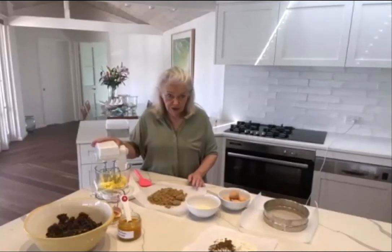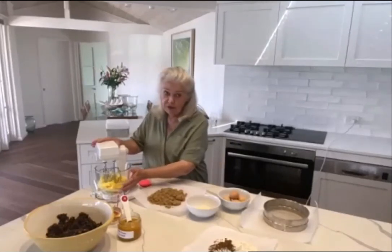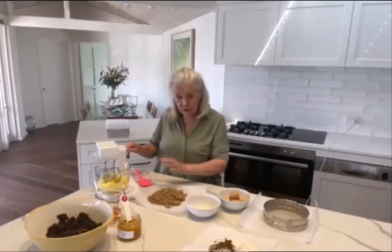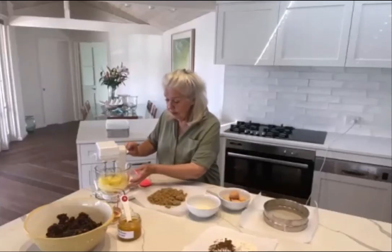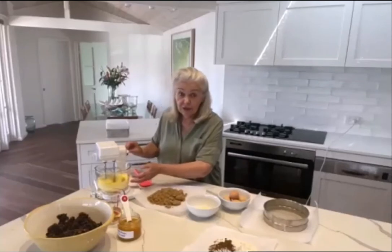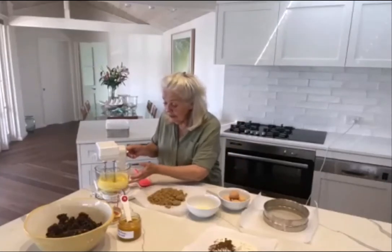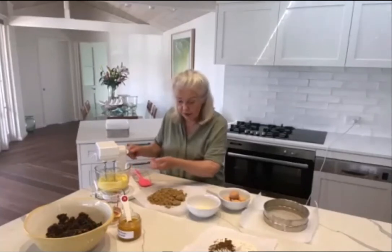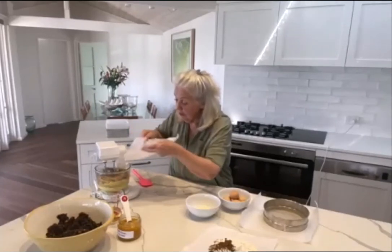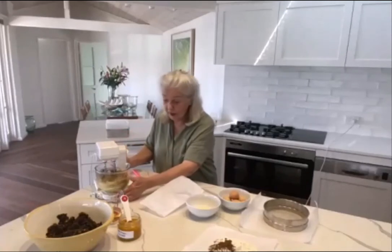First you need to cream the butter, sugar, and eggs together. A lot of people get very panicky about this process and cream the butter for too long, in my opinion. You don't need to do that for fruit cake — for a light fluffy butter cake, yes, but for a rich fruit cake, no. This is 250 grams of butter — regular supermarket salted butter — because if you look back at old recipes, most of them had a pinch or even more salt added. I use the small bowl of the Mix Master so the beaters get right down into the mixture. Just beat the butter until it's clinging around the sides of the bowl, then tip in the brown sugar.